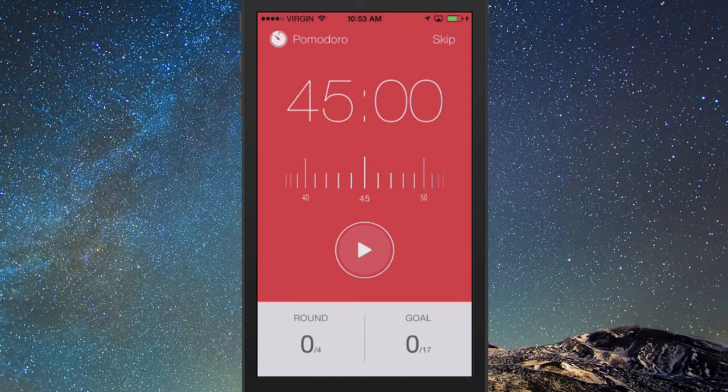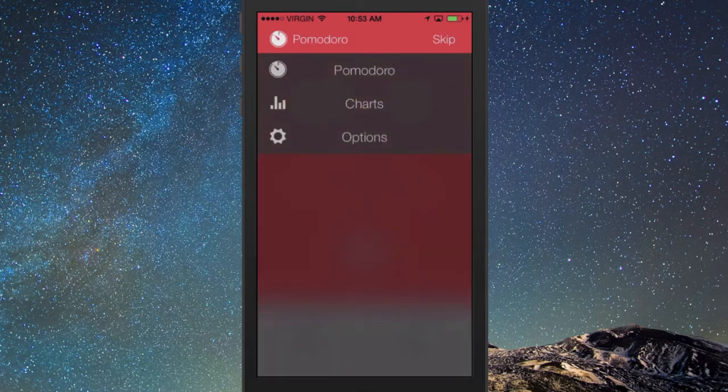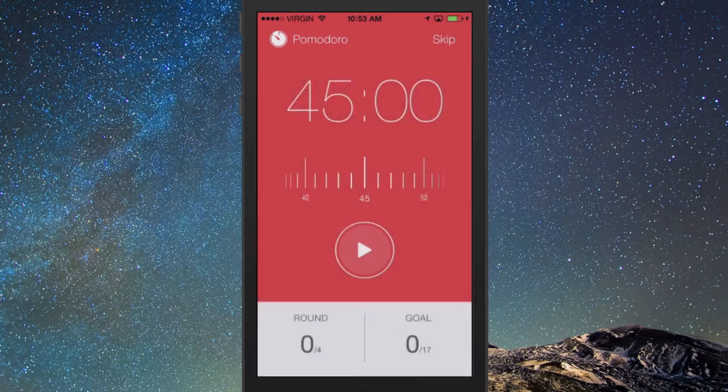It tracks how many Pomodoros you do in a day and gives you a lot of charts as well for how many you've accomplished. The app is free, but it has a ticking sound — and if you want to get rid of that ticking sound then you have to pay $1.99.